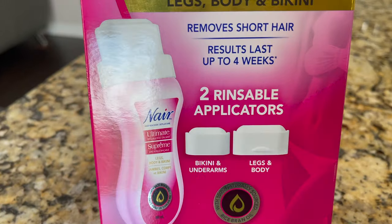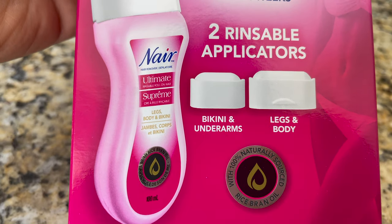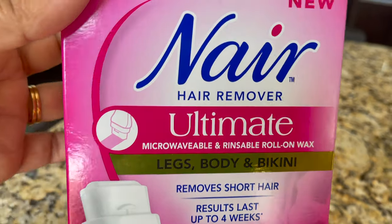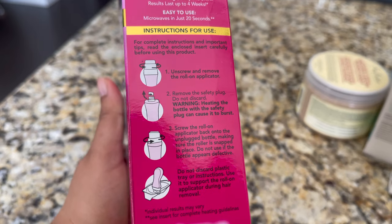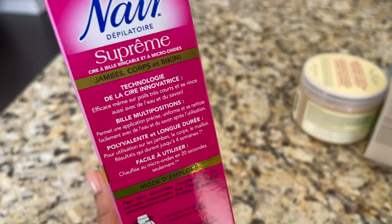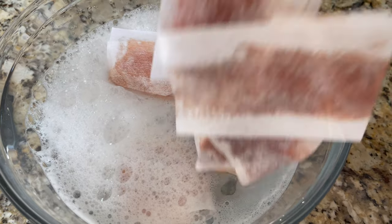Hey guys, welcome or welcome back to my channel. If you're new here, my name is Sonia. Today's video I'm going to share the Nair Hair Remover Ultimate microwavable and rinseable roll-on wax. This is perfect for legs, body, and bikini. I'm going to share how you can use this step by step, along with tips and tricks, and at the end I'll show how to wash and reuse the reusable strips.